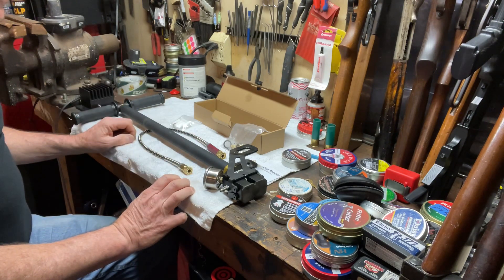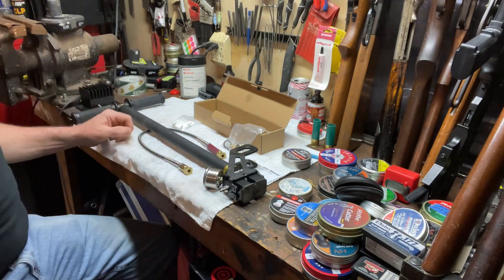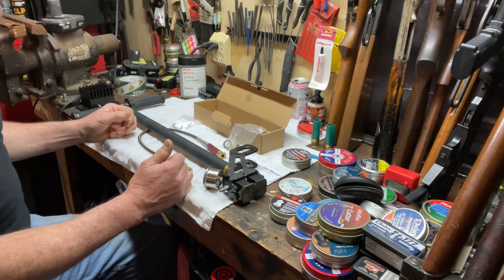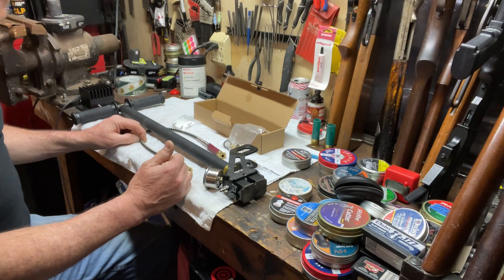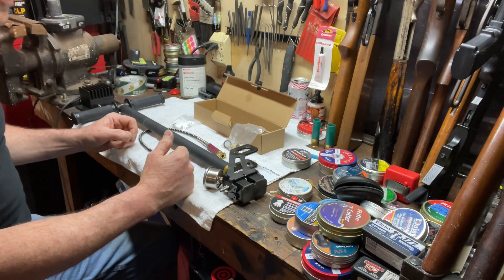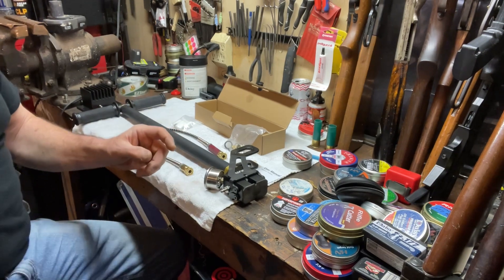Once I get the electric pump I'll probably get lazy and won't ever use these again, but for now it's what's keeping me going with my PCP. I have a Benjamin Marauder coming very soon and I'll probably use these with that as well. I work out on my Bowflex every day so a little bit of extra cardio is good for me.